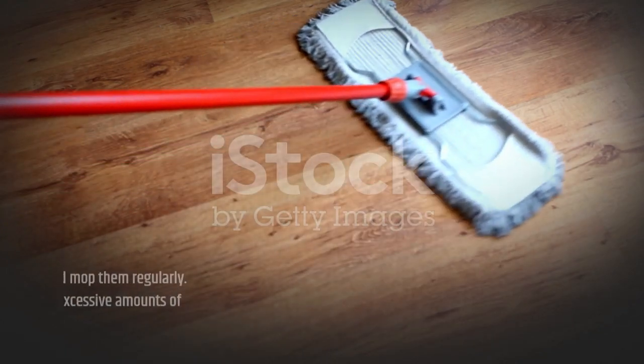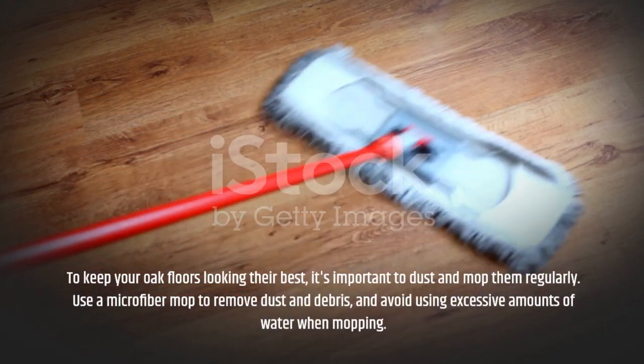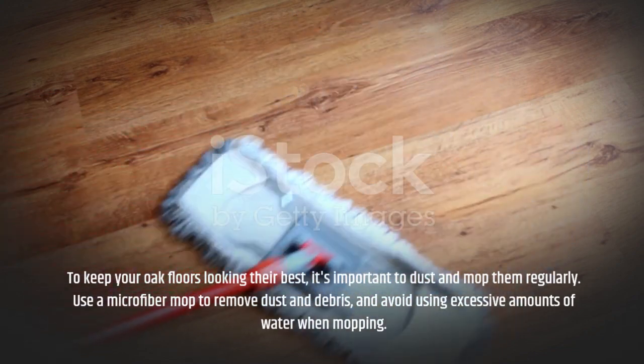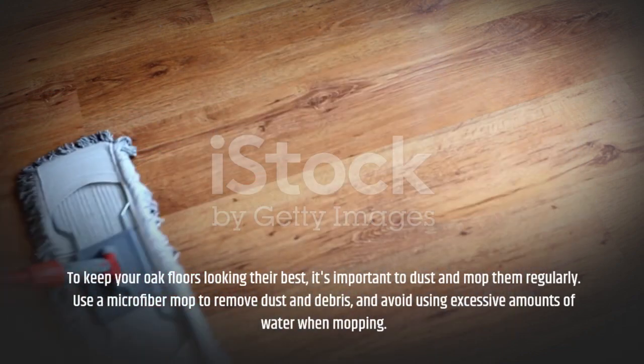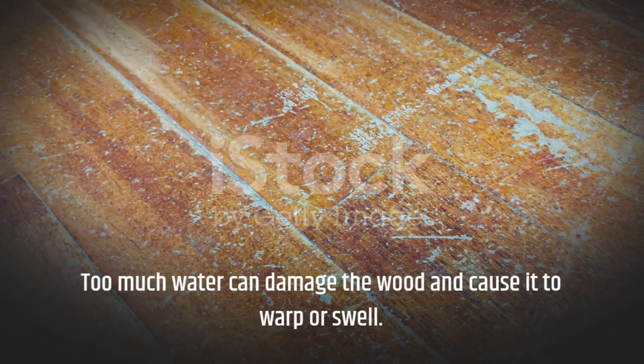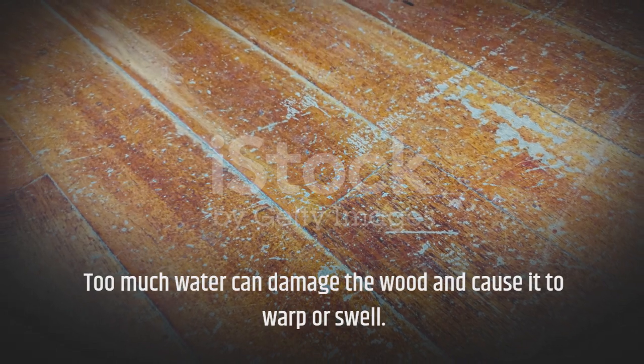To keep your oak floors looking their best, it's important to dust and mop them regularly. Use a microfiber mop to remove dust and debris, and avoid using excessive amounts of water when mopping. Too much water can damage the wood and cause it to warp or swell.